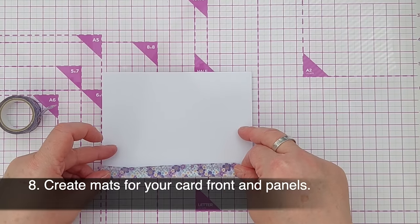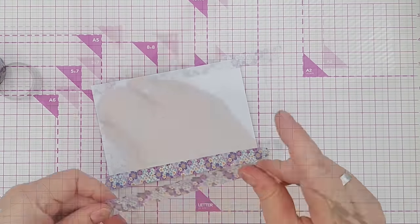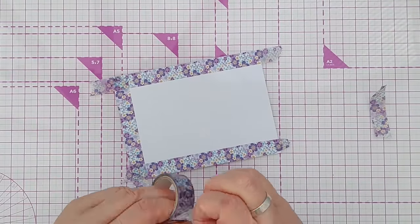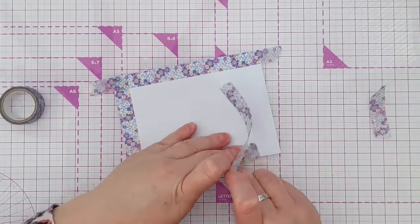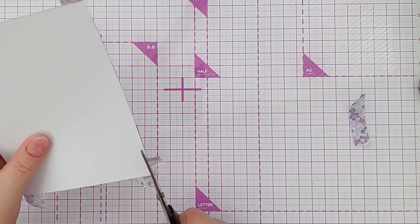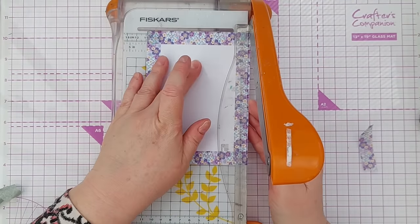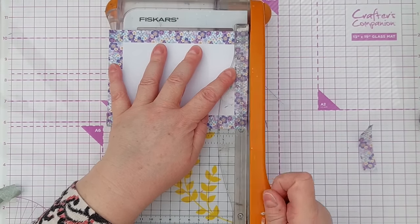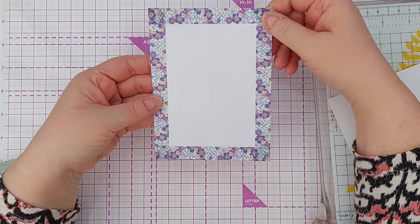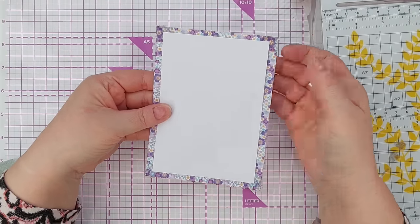Another use for washi tape is to create a mat for mounting a panel. Take a piece of colourful washi, whatever colour you like, and go around the outside of a piece of card. Snip off the overhang and neaten up the edges if you want, then trim your panel down to an appropriate size. This can be the panel that sits on the front of your card, or you could do it straight on your card blank and pop another panel on top so it looks like you've used patterned paper underneath.